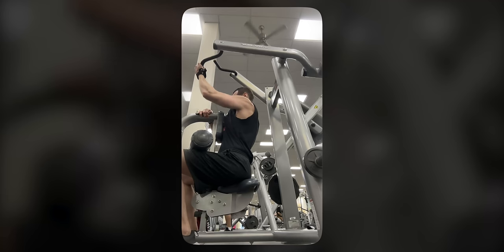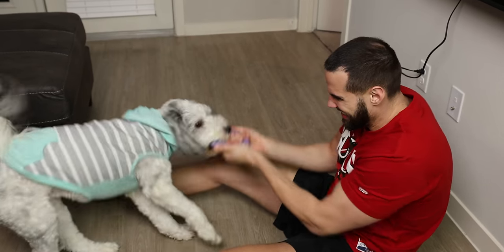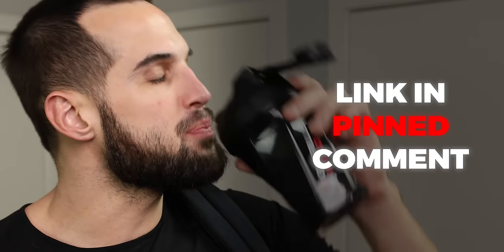Now is the perfect time to chug some pre-workout, go to the gym, burn a ton of calories, and build some muscle while taking care of any other chores. Code E4CM will save you 10% on all of your supplement needs and will help support the channel.